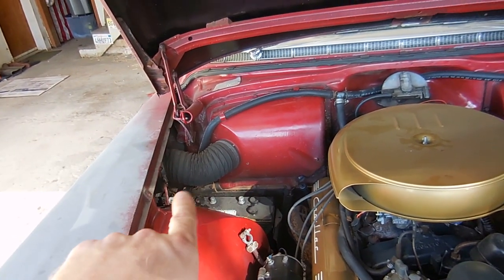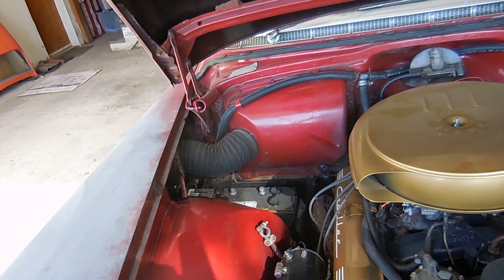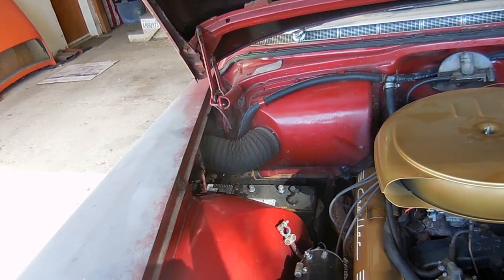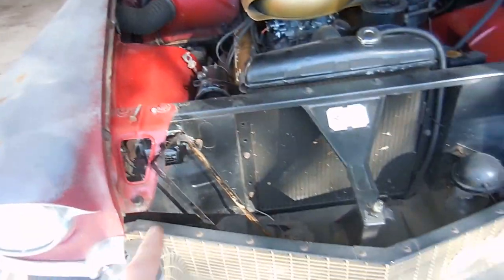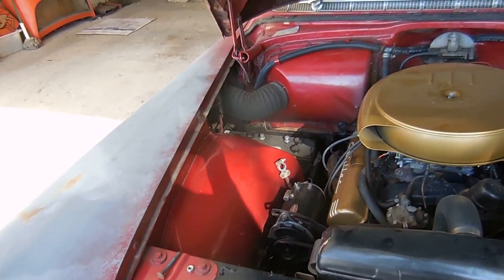We'll get this battery out. I have to remove the little hose that connects the blower motor to the heater box, but then it should come right out. It's a huge battery and they almost never fit. In '57 they moved the battery up here — very smart idea — but we'll get it out and see what it looks like.